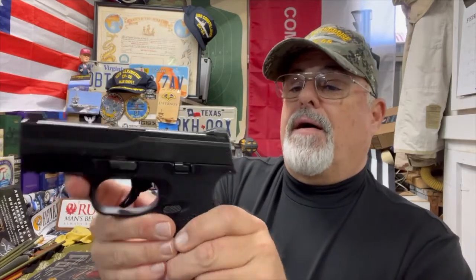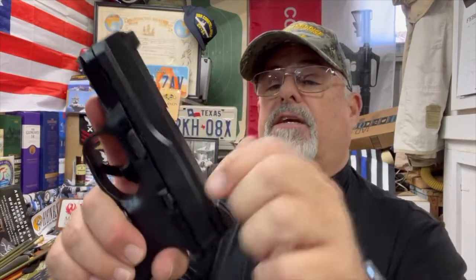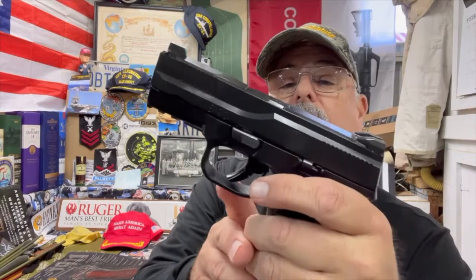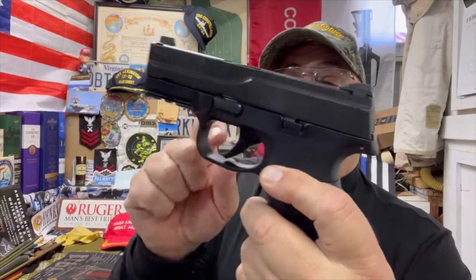You don't want a lot of stuff that could catch. It has front and rear striations that are pretty aggressive — you can grab hold of it pretty well. There are some pistols where you just can't get hold of them, especially if your hands are a little oily or sweaty, but these are good. It does have a rail for your laser or weapon light or whatever. It has a lock as well. And there's your takedown lever right there.